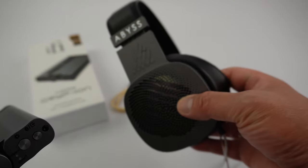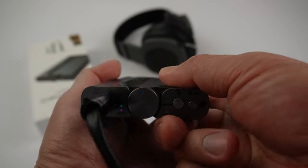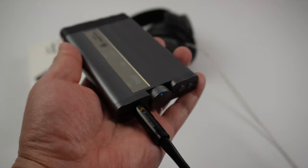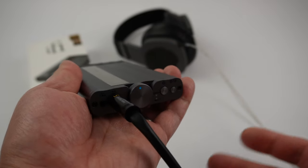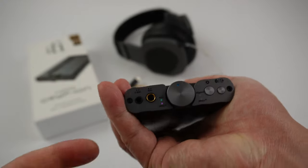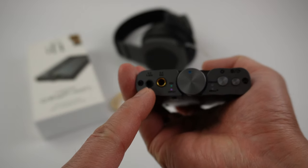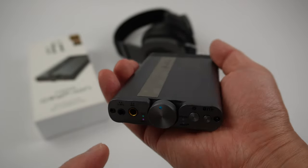I'm currently using the Diana by Abyss — the flagship TC, which is the highest-resolution headphone. For me, this headphone gives me a lot of information about the product I'm using with it. It tells me how good the product sounds and if it's powerful enough to drive this power-demanding headphone. It does have a 4.4 balanced output for headphones and a single-ended 3.5mm for IEMs.